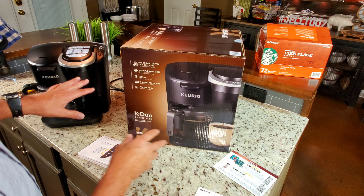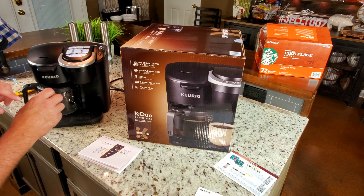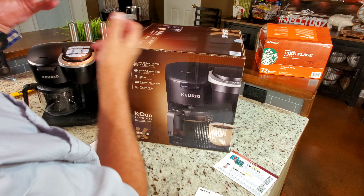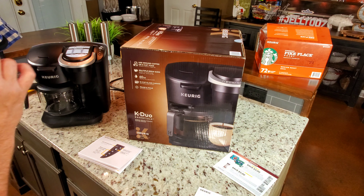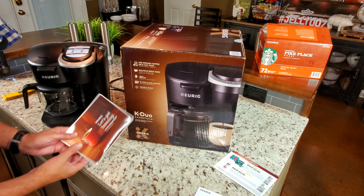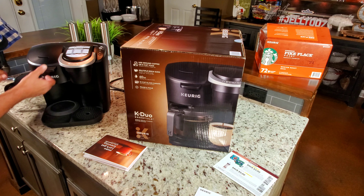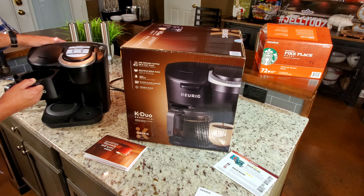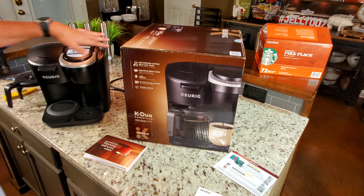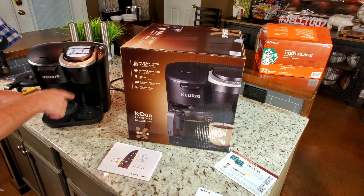One thing this machine has that I love is called Smart Start. With a lot of Keurigs you have to turn it on, wait till it heats up, put your K-cup in, and then tell it to start. But with Smart Start you just put your cup in, hit start, and once it heats up it automatically brews. You can walk away and when you come back your coffee's done — it's crazy not to have it. Here's the carafe — good looking unit — here's how the basket works and how the K-cups go in.